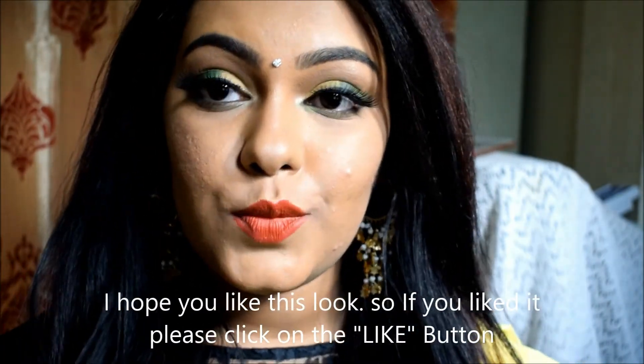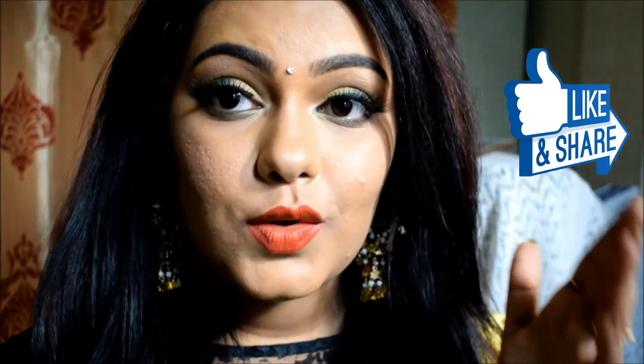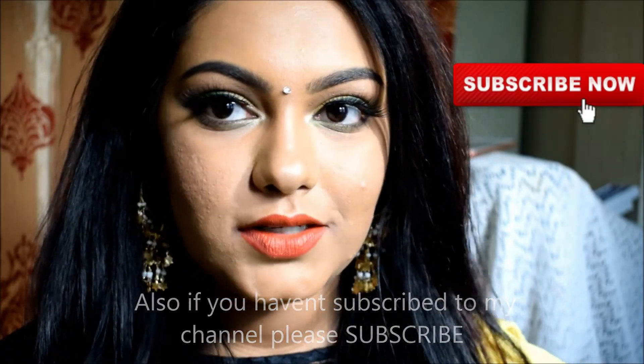This is the final look, guys. If you like this look, click the like button. Also let me know through the comments how you like this look. You can follow me on my social media pages — the links are in the description box. Search for 'blushpout' to find my profile. All products used in this tutorial will also be linked in the description box so you can purchase them directly.